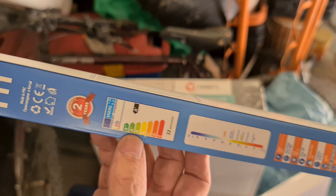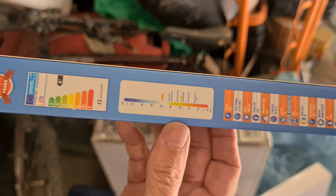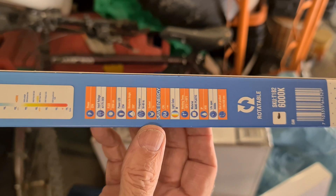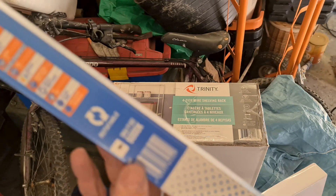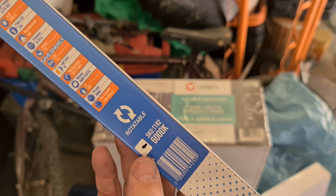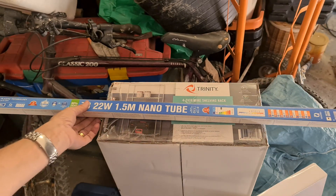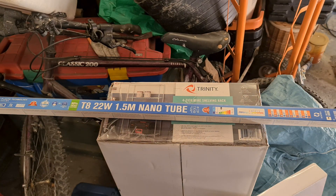It's an A+ rating with some further specification on there, and it says the lighting is 6000K — that's the color temperature. It's a white light, not a yellow light. I don't like yellow lights, and that's the other thing you get with a fluorescent.